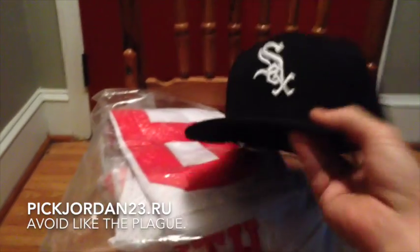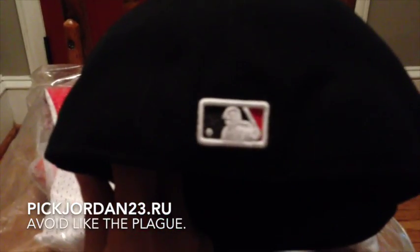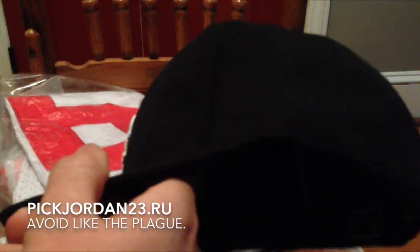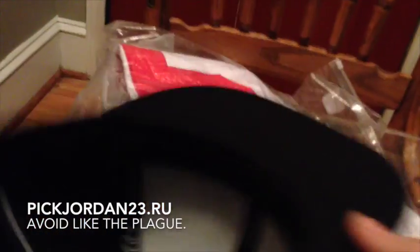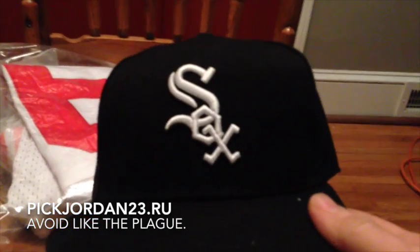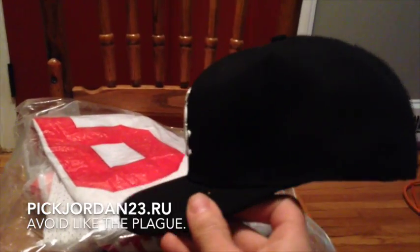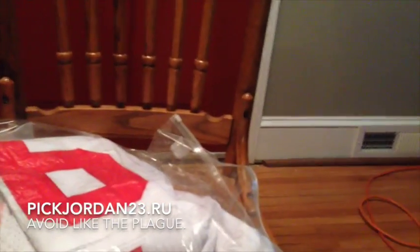Let's start off with this New Era fitted White Sox hat. It's got the MLB logo down the back. Looks a little wonky, but what do you expect? It does not have the New Era logo on the side — that was a little disappointing. All the stuff on the inside looks good, seems legit. Slight problem: I didn't order this hat. I ordered a different hat, and they didn't bother to tell me that they were sending this one instead. So if anybody needs a White Sox hat, let me know.